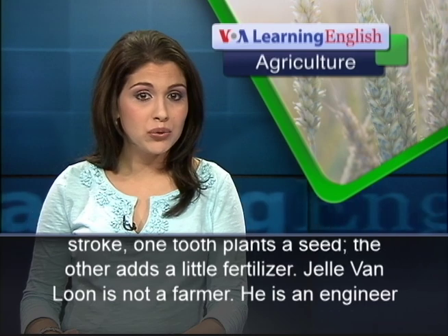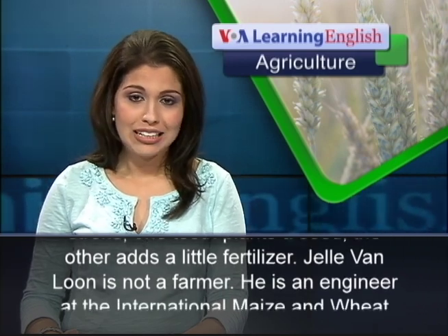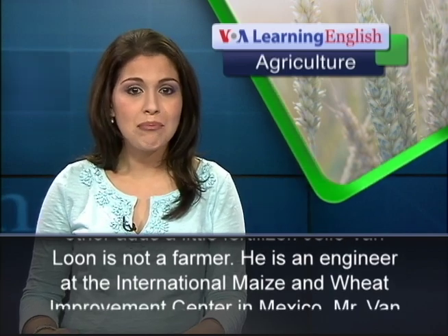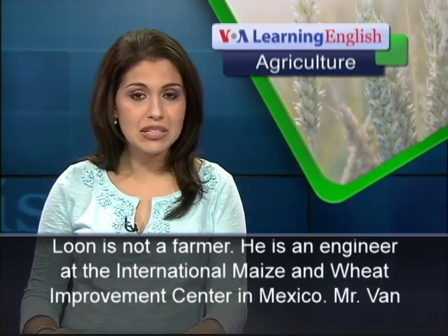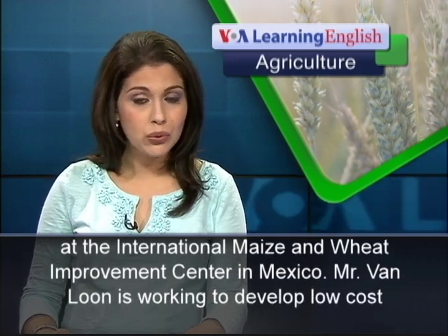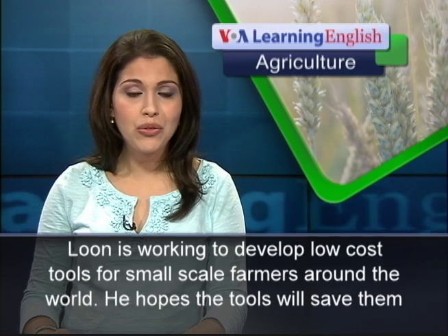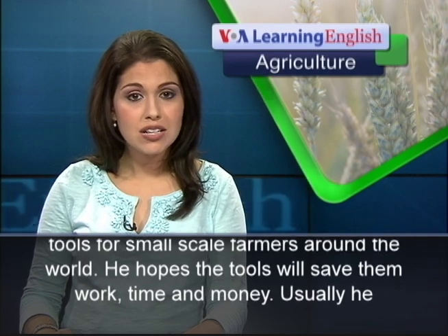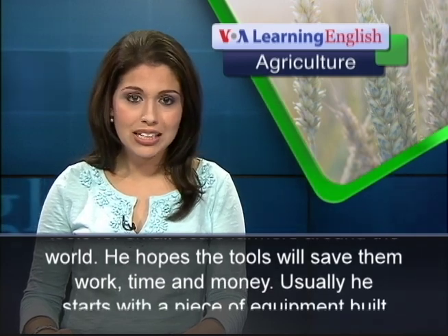Jella von Luhn is not a farmer. He is an engineer at the International Maize and Wheat Improvement Center in Mexico. Mr. von Luhn is working to develop low-cost tools for small-scale farmers around the world. He hopes the tools will save them work, time, and money.